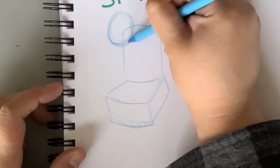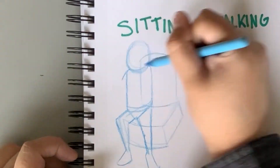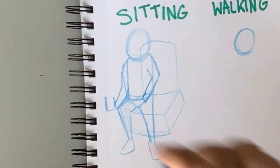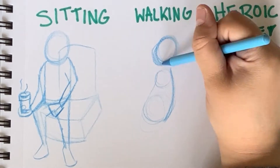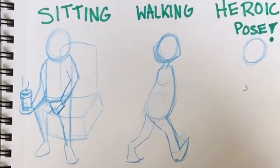I always start with a circle for the head, but I don't mind replacing it and figuring out its placement as I go along and draw. That's why it's a good habit to draw lightly. Now for walking, I like to map out my poses even with just a stick figure-like drawing, then building upon that.